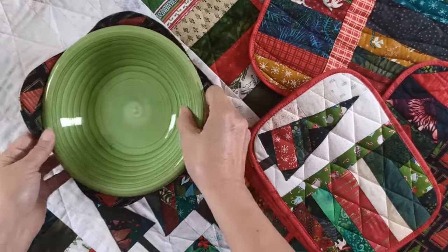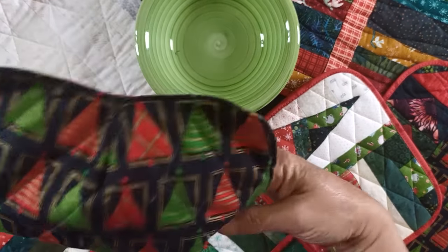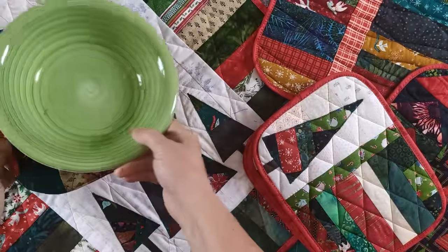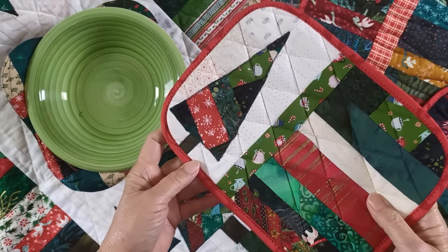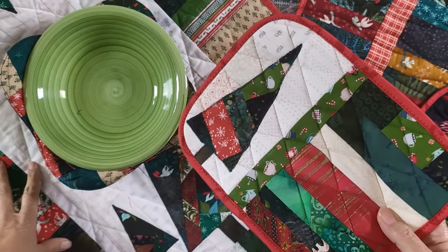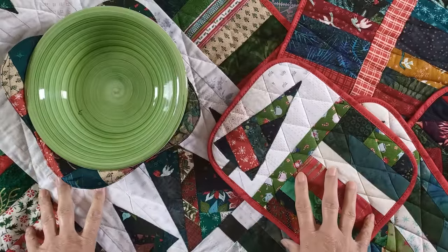And you can make it reversible — use both sides, whichever is your preference. You've got to have a mug rug. Look at these — aren't those just the sweetest things? I love these trees. This has been a lot of fun. I hope you enjoy this. I'm going to show you how to make these and we're going to have a great time.